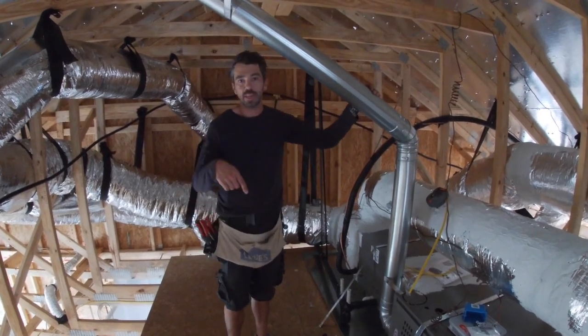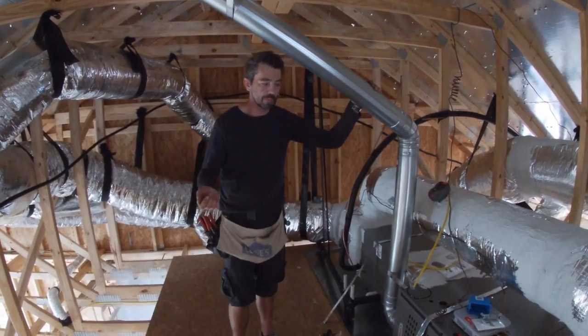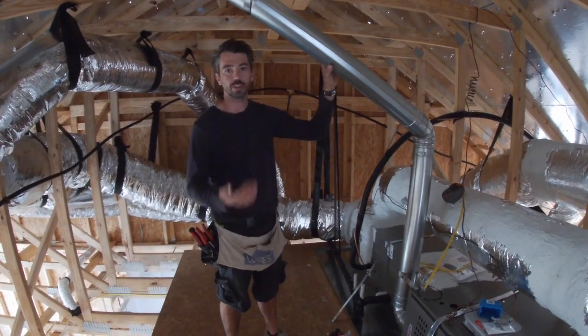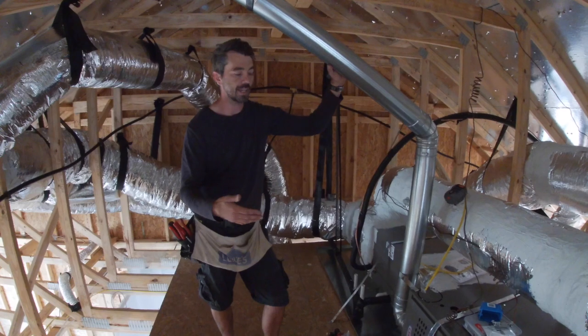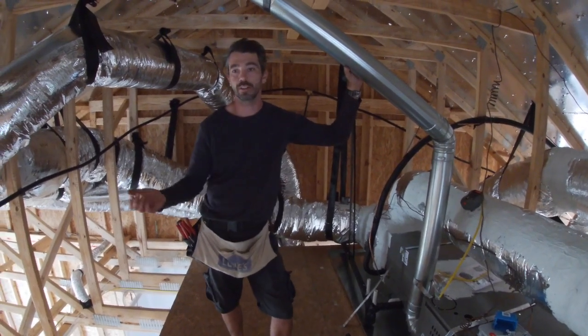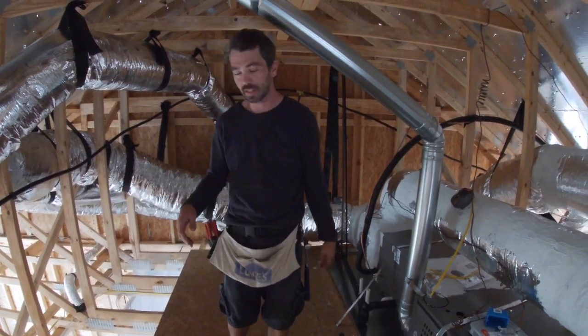If the HVAC crew beats you here and it's before the gas guys, you can look up and see if the pipes are running straight up to the ceiling. Then you know it has an exhaust so it's going to be gas, and that will help you wiring the rest of the house if you're beating the gas guys here.